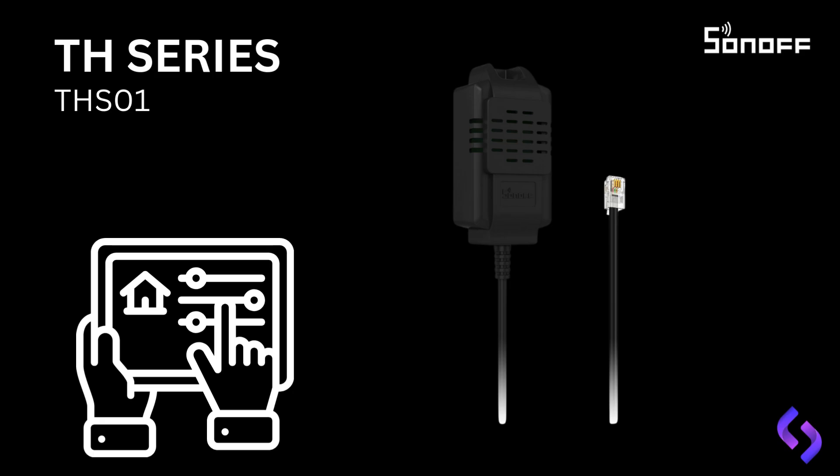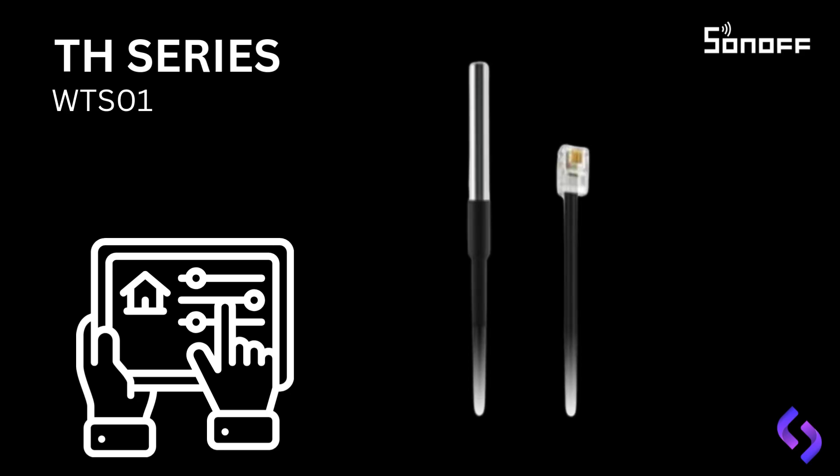Next, we have the Sunoff WTS-01 waterproof temperature sensor probe, which features a durable stainless steel probe designed for environments where protection from moisture is essential. This sensor connects to the TH series units and is perfect for outdoor or industrial applications. For example, you can use the WTS-01 in areas like greenhouses, swimming pools, or industrial freezers, where monitoring precise temperature is crucial. Its waterproof and stainless steel design ensures accurate readings in wet or harsh conditions, providing long-lasting durability. This makes it ideal for monitoring temperatures in environments exposed to moisture, such as water tanks, outdoor piping, or weather stations. With a temperature range of minus 40°C to plus 85°C, it can handle extreme conditions, offering reliable performance where other sensors might fail.